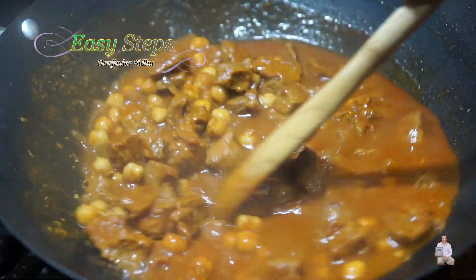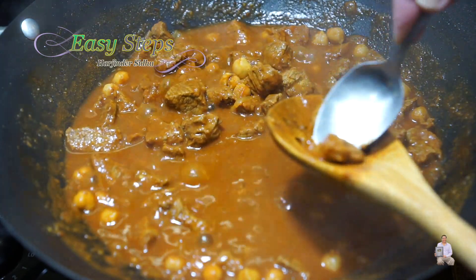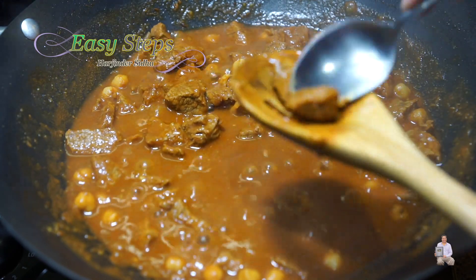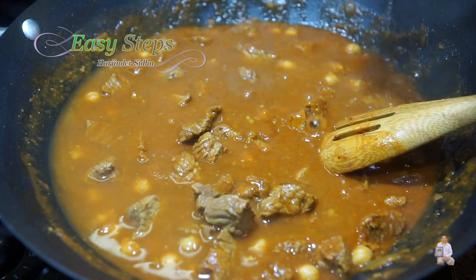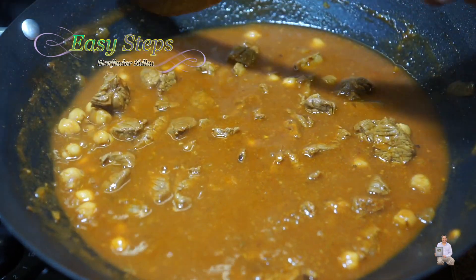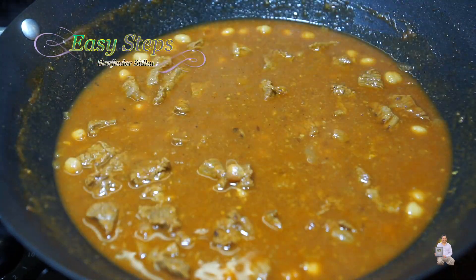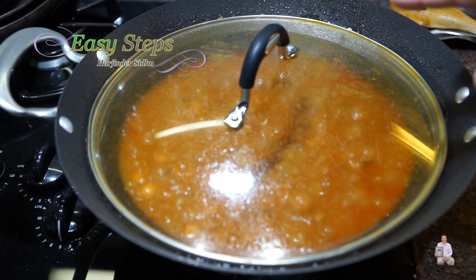Give it a good mix and check the beef — it does cut through but still needs more cooking. I'm going to add one more cup of water, since we have one can of garbanzo beans and the curry has thickened.